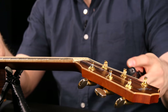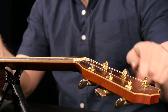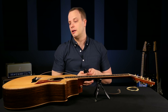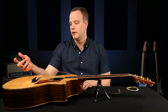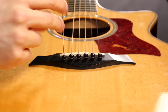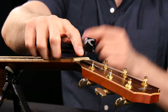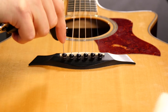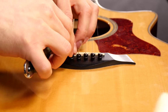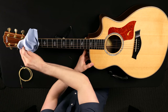Start off the same way you did with an electric — just loosen the string you're going to take off and take it off. The main difference between changing strings on an acoustic and electric comes to the bridge of the guitar. These are called bridge pins, and they're typically what holds the string in place on an acoustic guitar. This string winder tool has a little notch on the end designed to help pop these out. What you want to do is push that string in — it takes the tension off of that pin and makes it easy to get out.